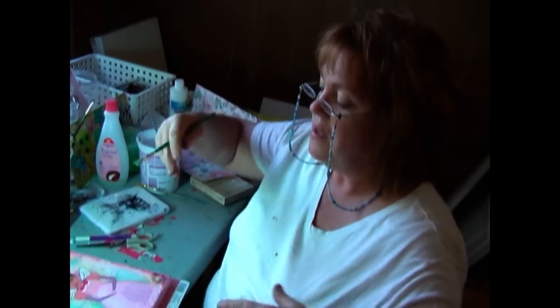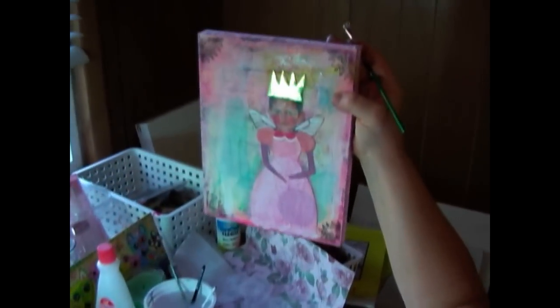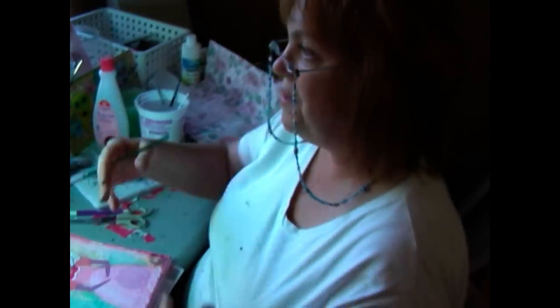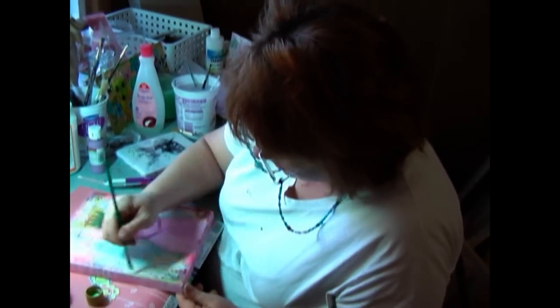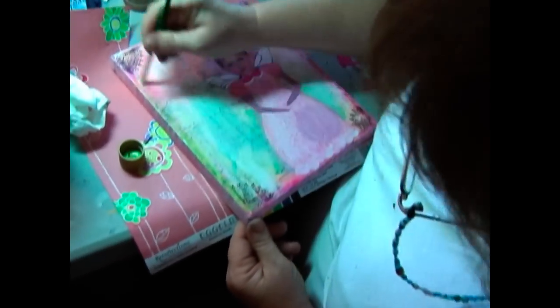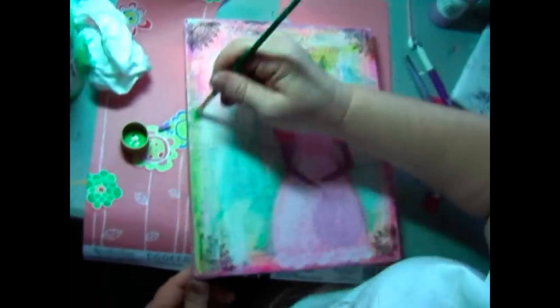So right now I'm just going to do this — just wrap this up and add some more color. Because we've got a lot of pink, we've got some purple. I want to throw in some different color just to kind of juice it up. I'm going to go through here. See how this is a really cool color? I love it.